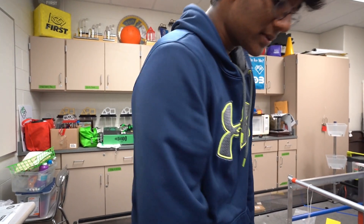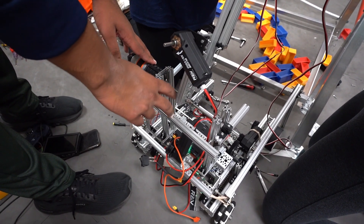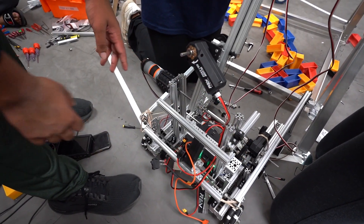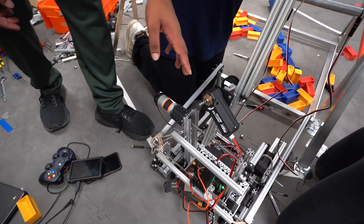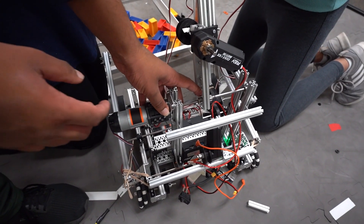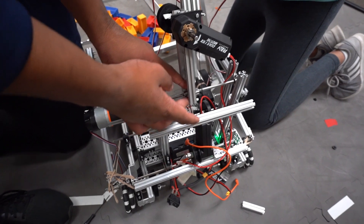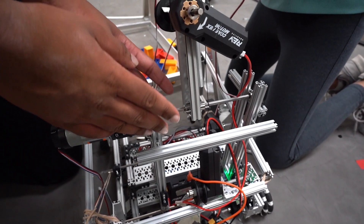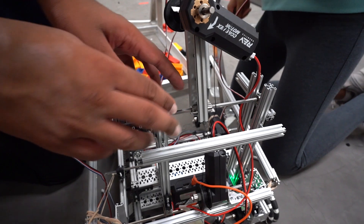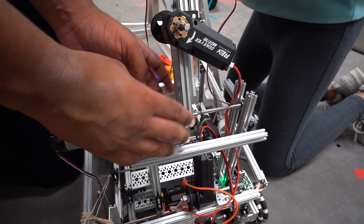We added a beam from one side to the other of the shaft so we didn't have the constant problem of the shaft falling out of the axle. Second, we flipped the hub because previously we had the two pre-built shafts through the two fixed holes, and since there was a little more space on the shaft it kept wobbling. By flipping it and using the threaded holes on the hub, it's now more secure.